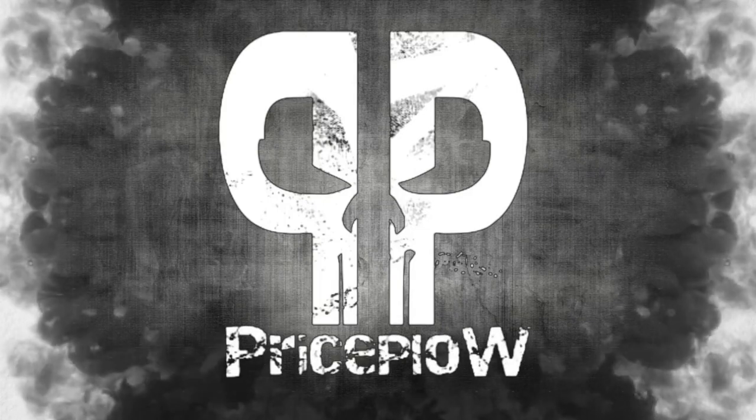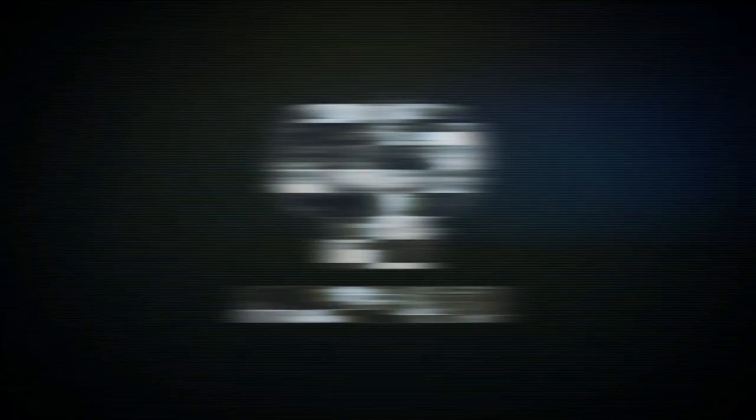If you're mostly looking for flavor impressions, we hope this helped. We always have other videos going deeper into the formula if you're interested. Thanks so much for watching, and as always, have a great day — welcome to PricePlow.